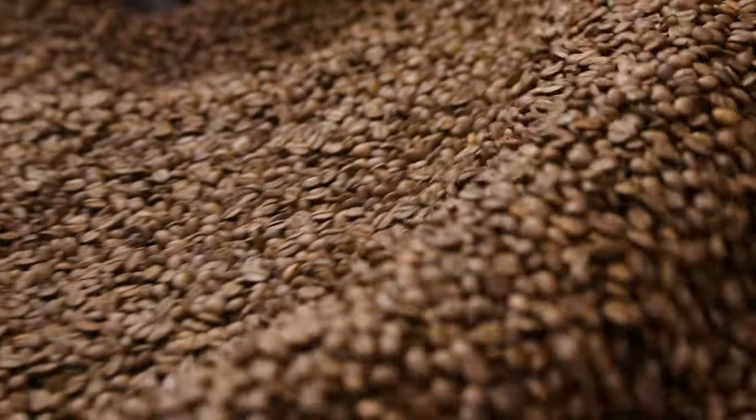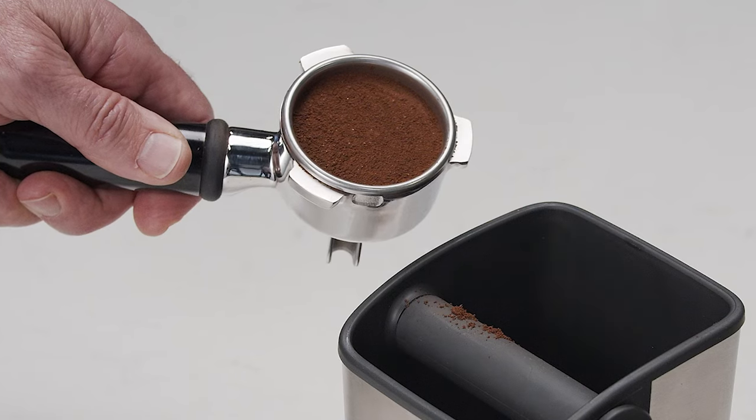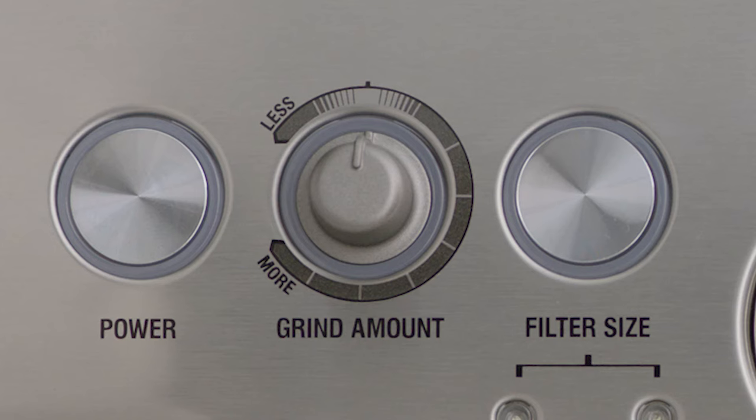Here's where the four keys formula comes in. Key number one: a full-bodied coffee with rich and complex flavors is created using the ideal dose of 18 to 22 grams of freshly ground beans. The Barista Express delivers this, and you can change the setting at any point to suit your particular needs.